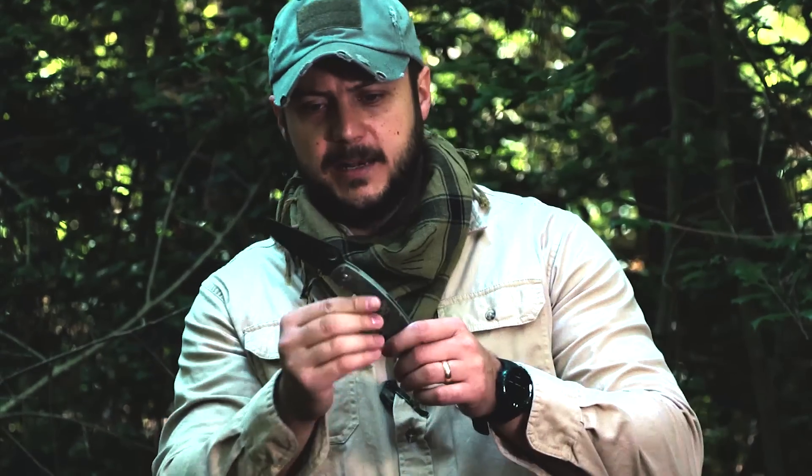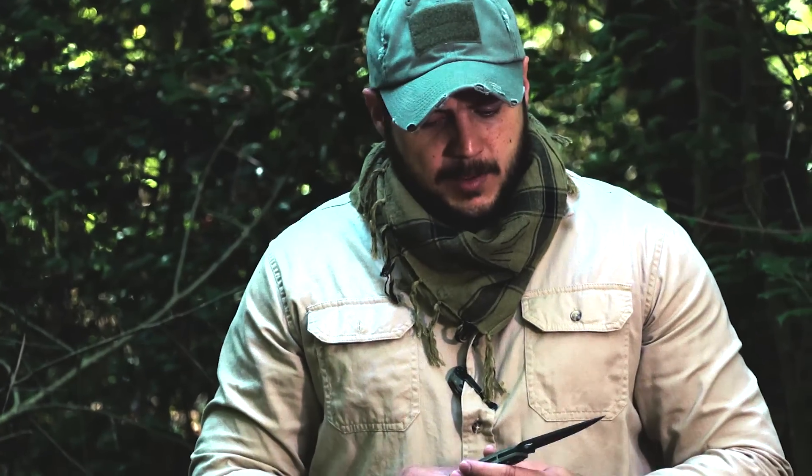I got this knife from knifehog.com — check them out. They're giving all of my subscribers who watch this video a 5% discount by using the discount code BSS in all caps.